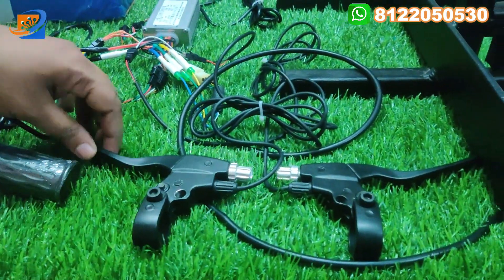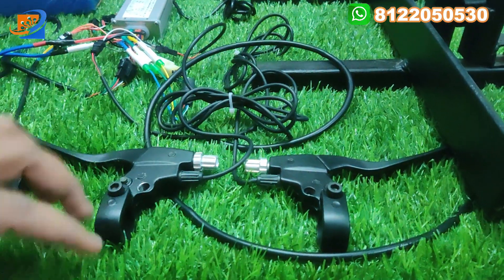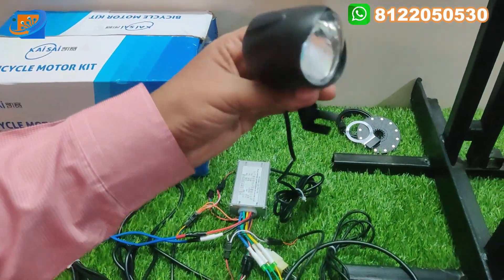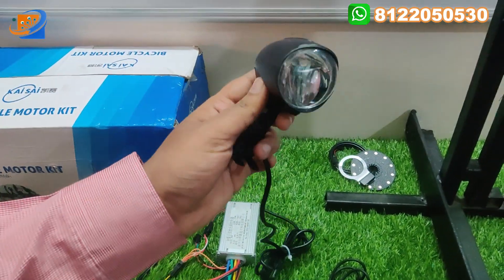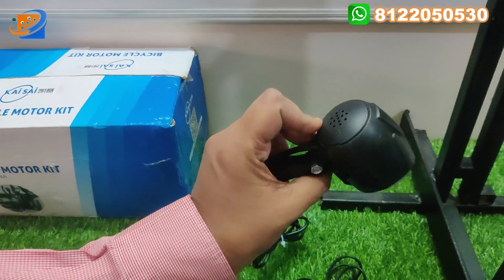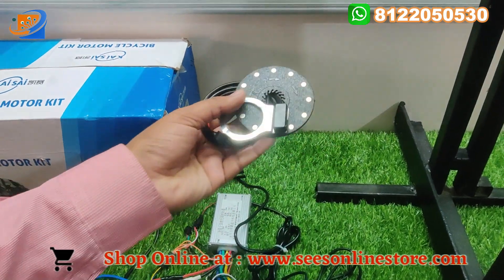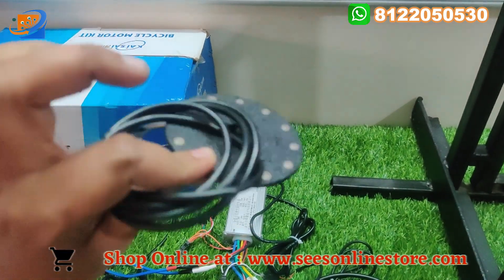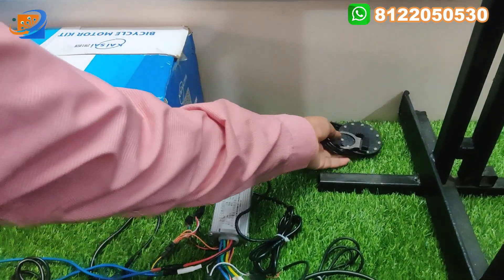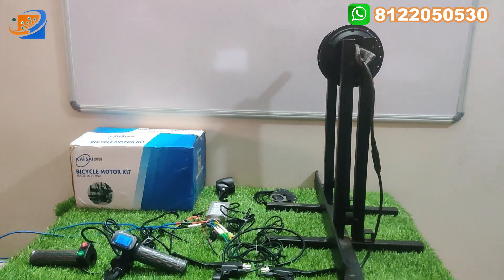This is the LED headlight. Brake switches — left and right — we have two sets of brakes. Headlight with horn; you can see this as usual on all vehicles. There is an inbuilt horn attachment. This also includes an axial sensor and speed assist sensor.